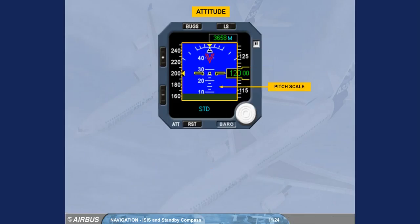The pitch scale is in white. Beyond 30 degrees, large red V-shaped arrowheads indicate that the attitude has become excessive and show the direction to follow in order to reduce it.